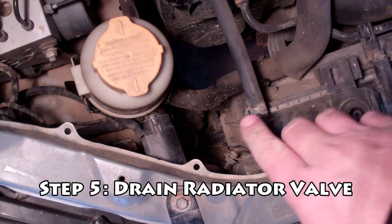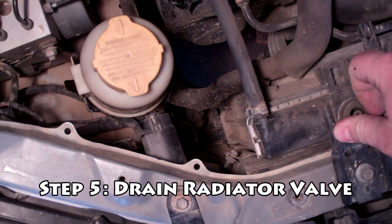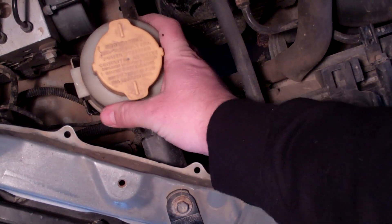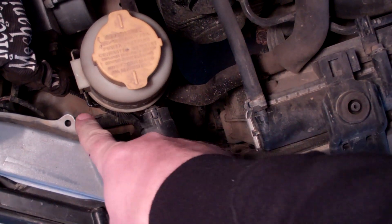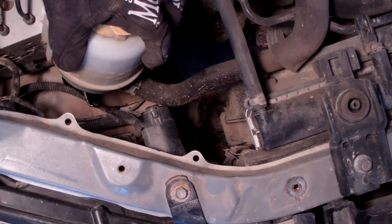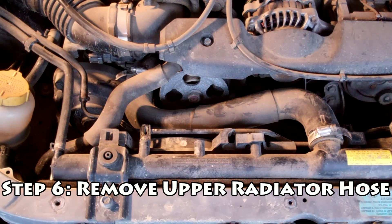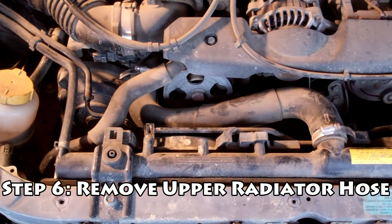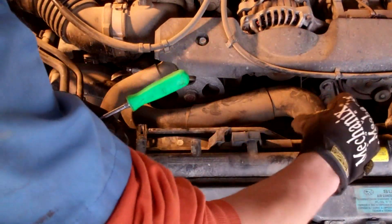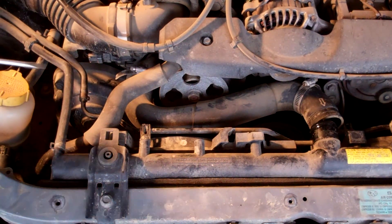Next we're going to drain the radiator. There's a drain valve at the bottom with a little butterfly knob we need to turn. It's a little hard to get to, especially with a big arm like I have. So we're going to remove — or at least unclip — the power steering reservoir. There's a black metal clip you need to pull backwards on and pull up, and it'll move out of the way and give you a little more room. The coolant is about halfway drained, below the top level of the upper radiator hose. We're going to remove that — we've got it set up with just flat head clamps, so we'll loosen those and remove the upper radiator hose completely.